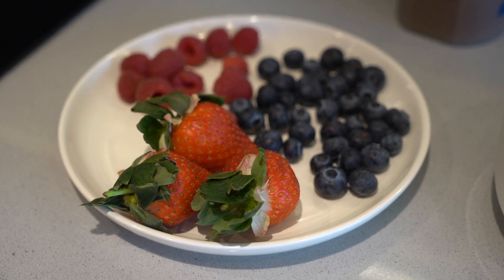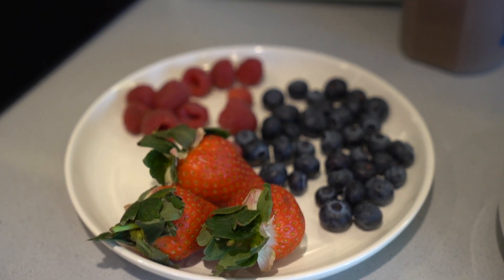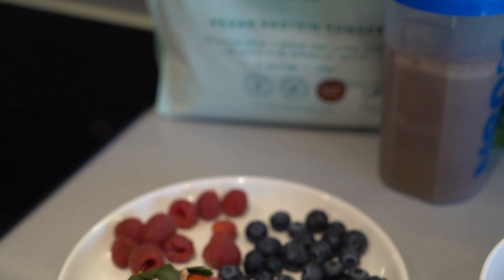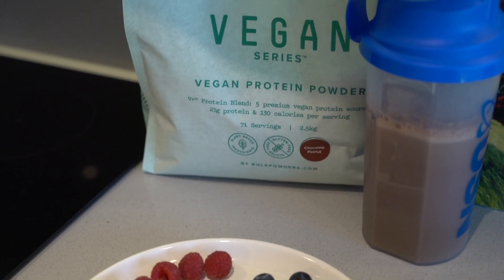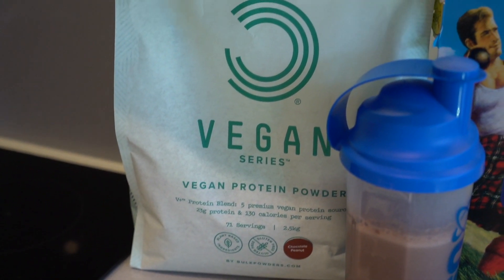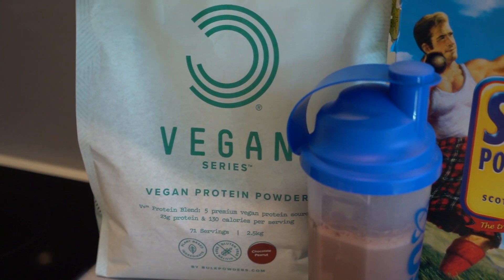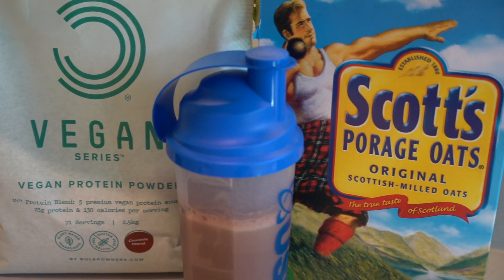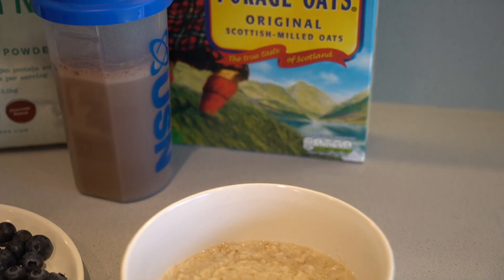Coming home, it's time to eat the first proper meal of the day. For me that's usually a mixture of different fruits, of course protein powder — as a vegan I have a Bulk Powders vegan protein shake which I just mix with some water — and then some porridge, just mixed with water and cooked in the microwave.